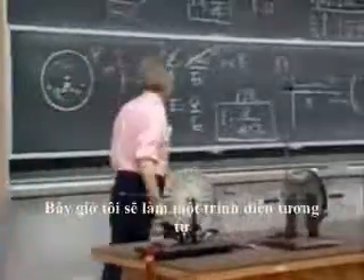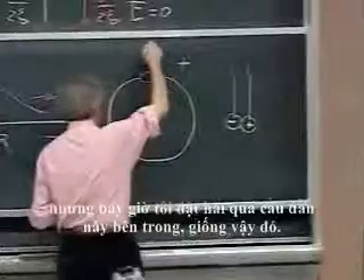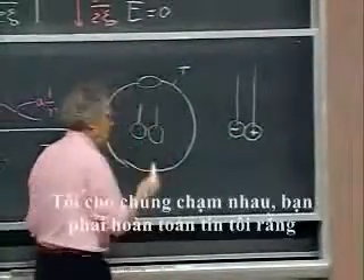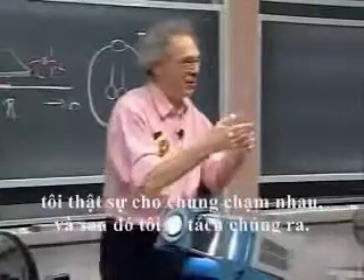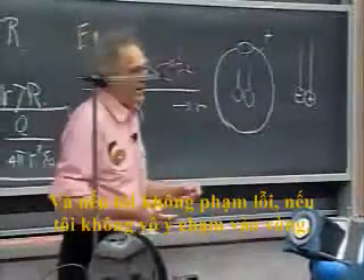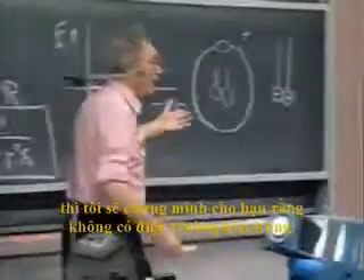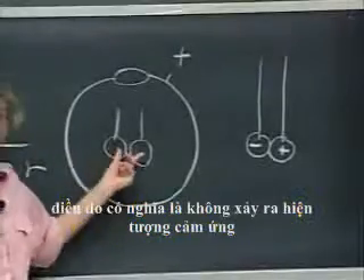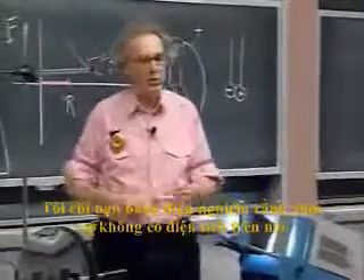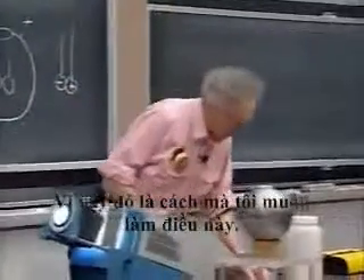Now I will do exactly the same demonstration, but this time I put these two conducting balls inside the sphere. I touch them, and then I will take them out. If I didn't make a mistake — if I didn't touch the rim by accident — then I will show you that there is no electric field inside. It means there is no induction, so these balls did not pick up charge. I'll show you with the electroscope that indeed there is no charge on them.